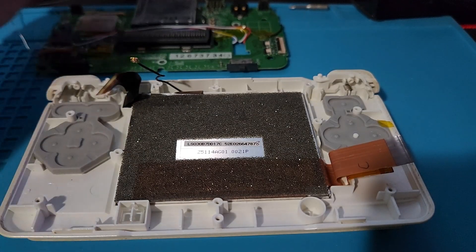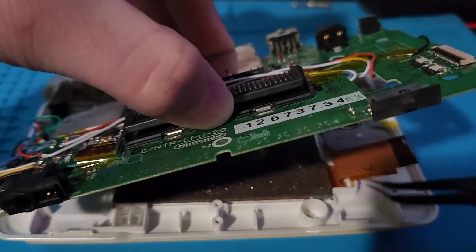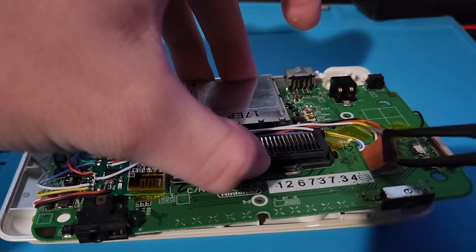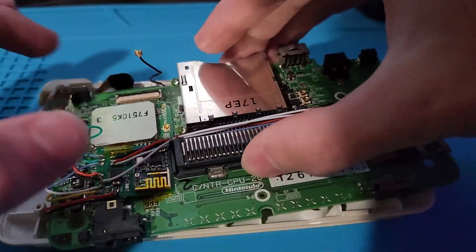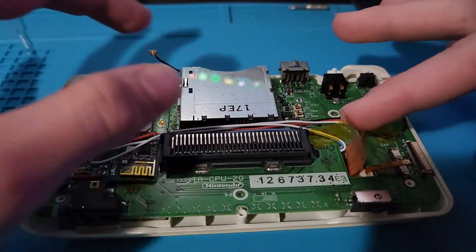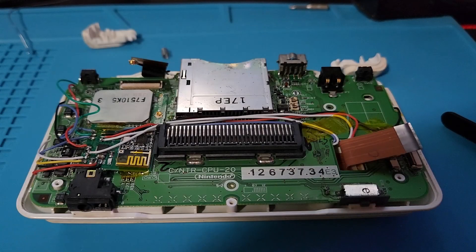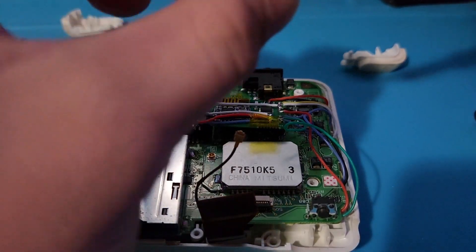Now that all the wires are taped into place, we can take the DS motherboard and put it back into the shell. Use your tweezers to feed the ribbon cable for the bottom screen and the digitizer through their hole on the motherboard. When you push the motherboard down, make sure that none of the ribbon cables or the wireless antenna is trapped underneath the board. Now, take your four Phillips head screws and tighten them down into the board in a cross pattern to make sure to apply even pressure to the motherboard.